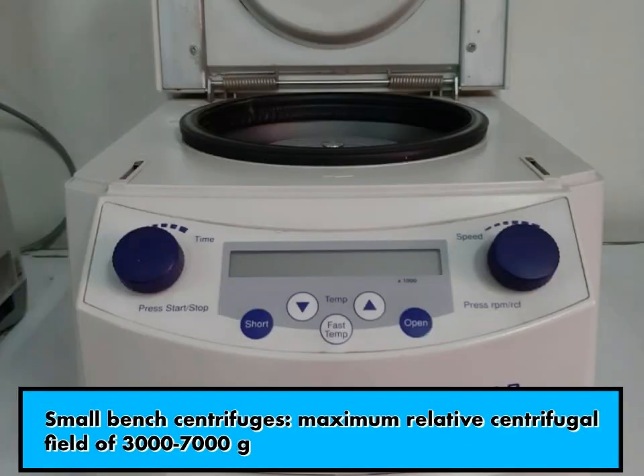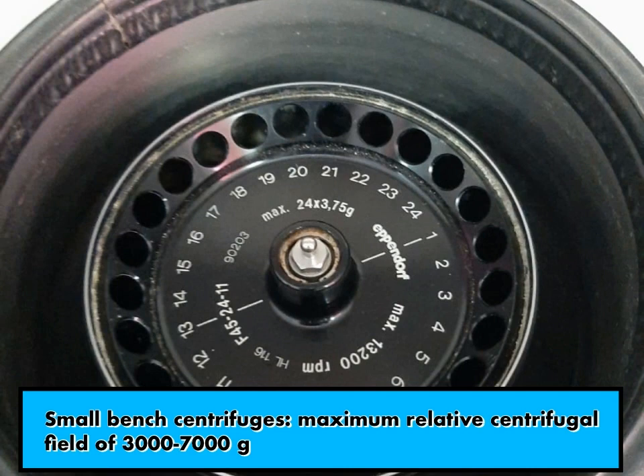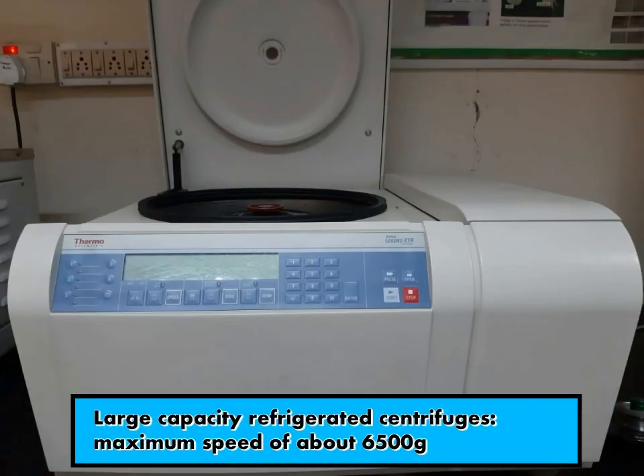Small bench centrifuges are used to collect small amounts of material that rapidly sediment, like yeast cells and RBCs. They have a maximum relative centrifugal field of 3,000 to 7,000 RCF. Large capacity refrigerator centrifuges have refrigerated rotor chambers and the capacity to change rotor chambers for varying sizes. They can go up to a maximum of 65,000 RCF.